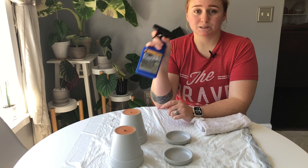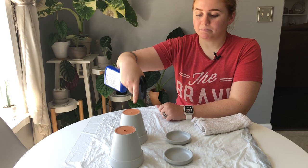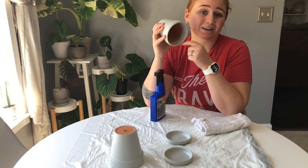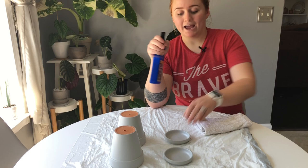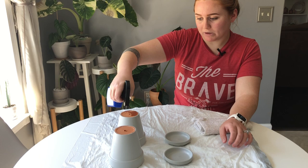I prefer to use the spray kind. They do sell this in larger jugs, but I prefer the spray. With the pot upside down and the saucer right side up, I'm going to completely cover the pot with sealant anywhere there is paint. I'm not going to get any on the bottom where I didn't put paint, and I won't put any on the inside. I'll take the spray bottle and go around the edge so it drips and covers the whole outside. For the saucer, I'll spray the entire thing except the very bottom. The instructions say to let it sit for three to five minutes.